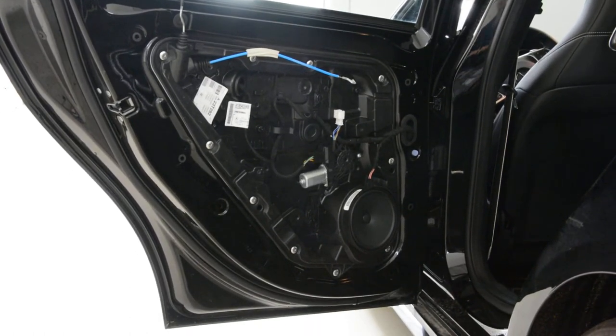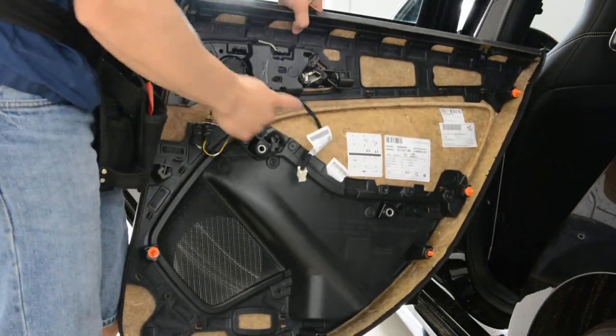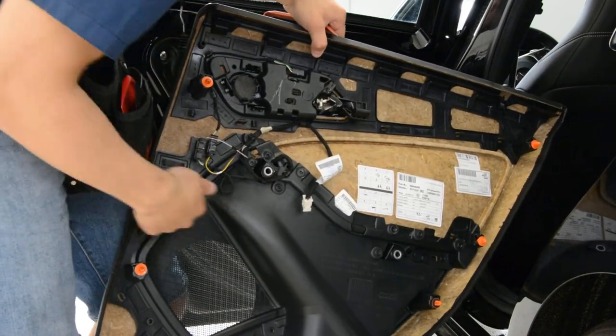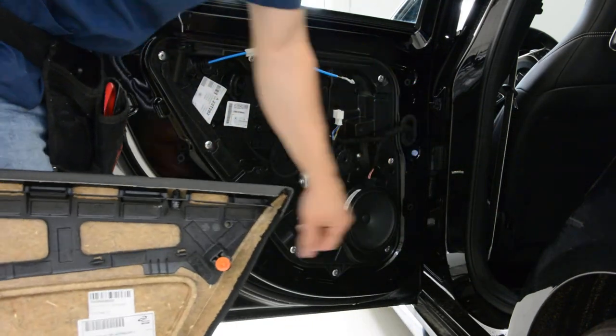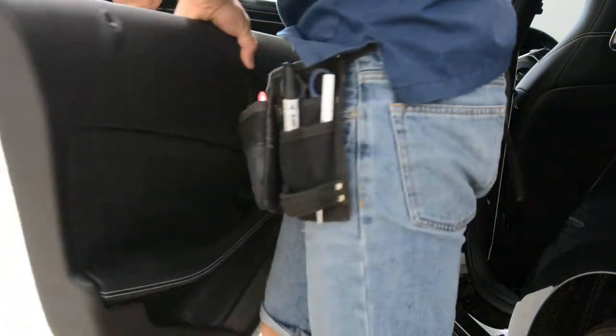Here is your door panel. You can see it has yellow clips. The blue ones are harder than the orange ones, because this one is still on the door. But this is how you remove the door panel.